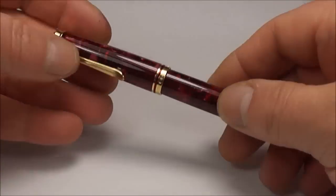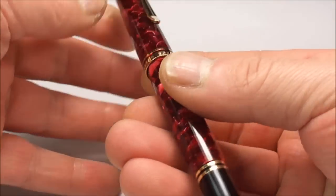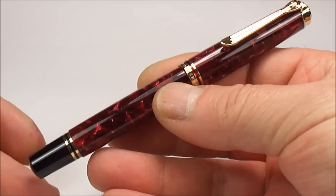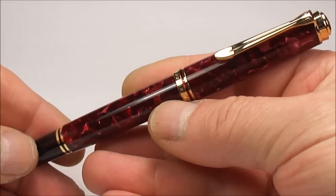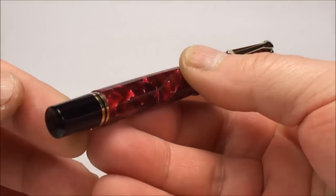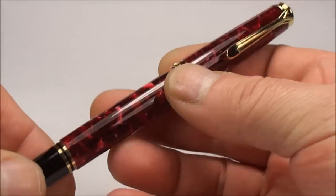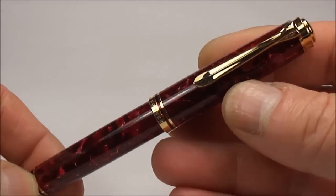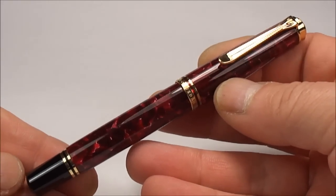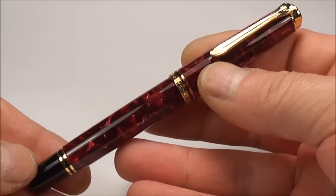Hi everybody, it's Steph here again and today what we're showing you is an absolutely beautiful pen. What we have here is the Pelican Souverän M600 Ruby Red Special Edition. Now although here in the UK we term this pen as being ruby red, I believe our friends across the pond actually term this particular colour as red over red.